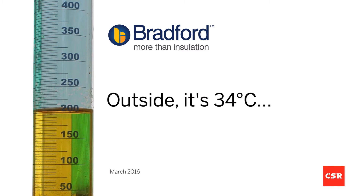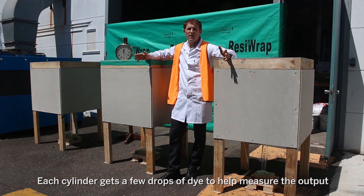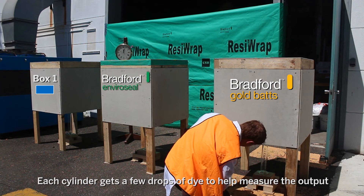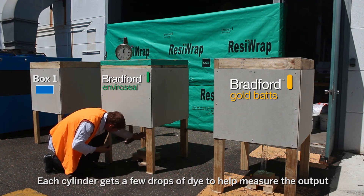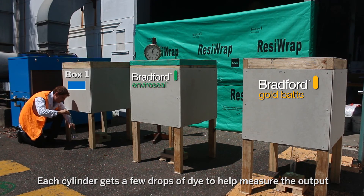We're outside now on a warm summer's day. We're going to put some dye into each cylinder underneath each box — this will help us identify which box is which. Yellow dye goes into the box with the Bradford Gold batts, green dye into the cylinder under the box with the Bradford Wall Wrap, and blue dye under the box which has no insulation.